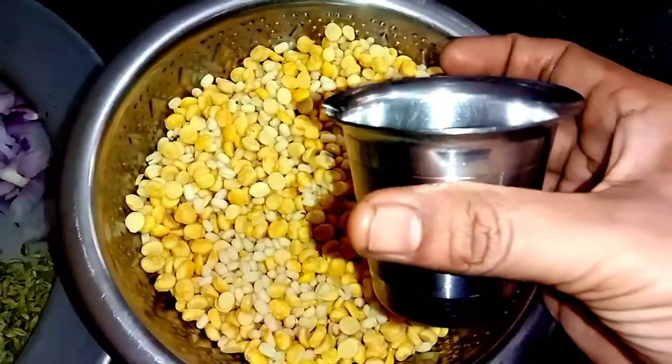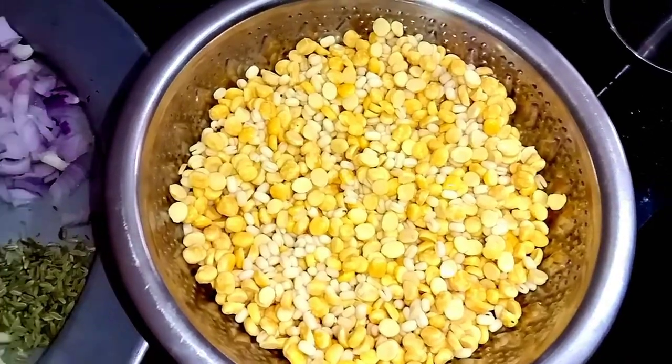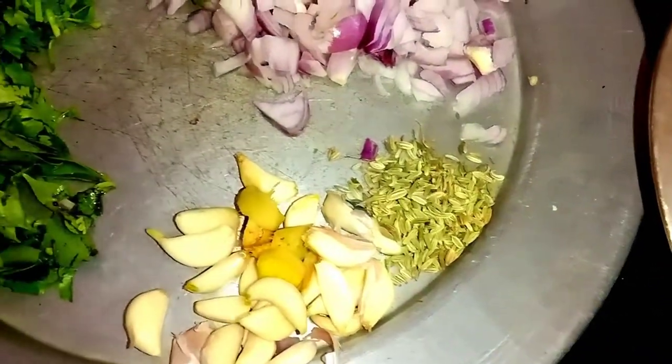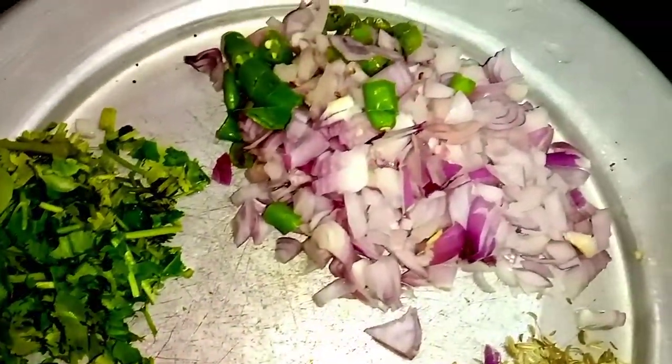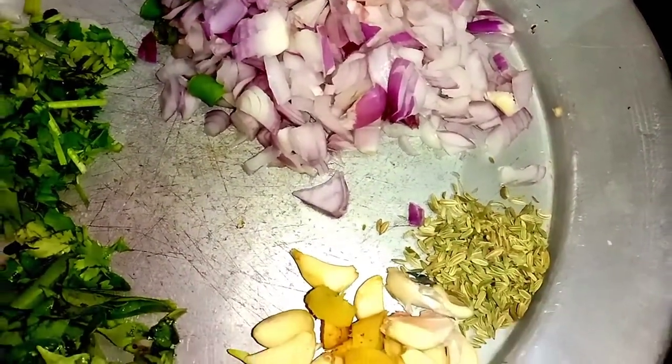First, we have 3 tumblers, 2 tumblers, 1 tumblers, 1 tumblers. Then add 1 tumblers and 1 tumblers and 1 the vegetable oil, 2 minors, 1 siblings, 1 tumblers and 1 tumblers.